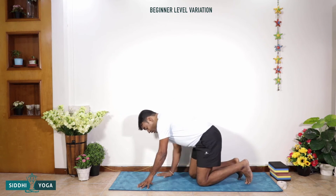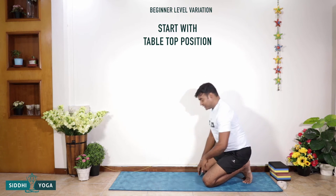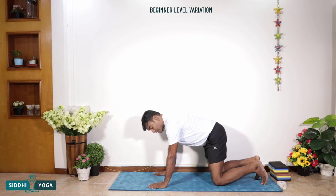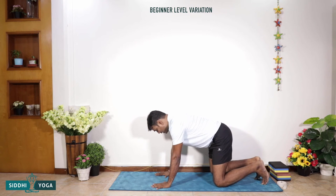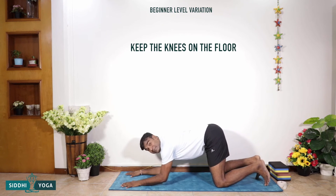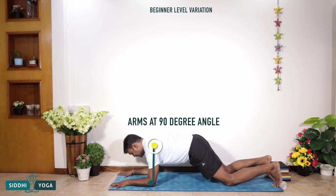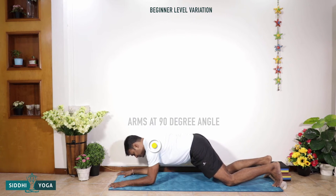Let's get into the practice. Before we start the dolphin plank pose, we begin at the beginner level. You can start with a tabletop position, and from the tabletop keep the palms and the elbows on the floor. Keep the knees on the floor and just maintain that position — that's your beginner starting point.